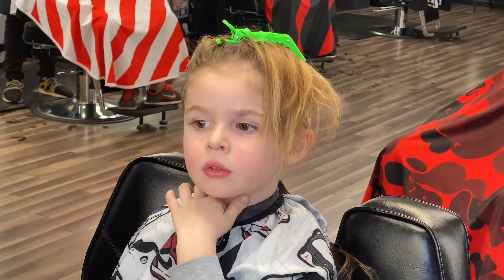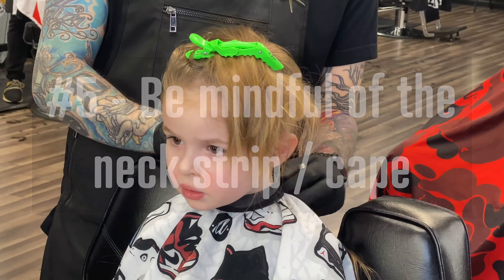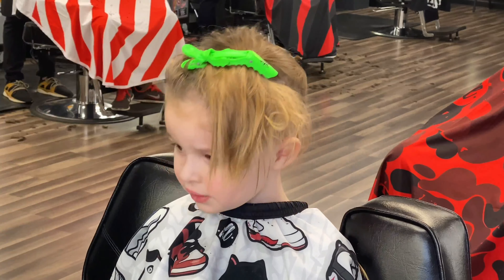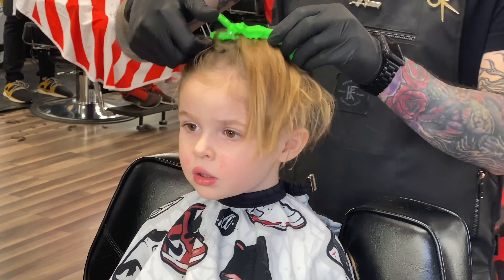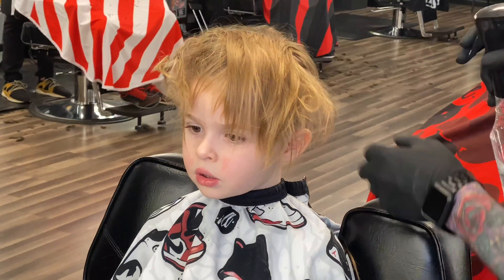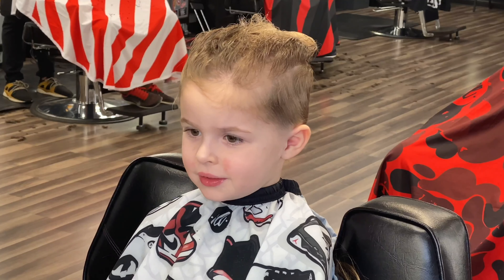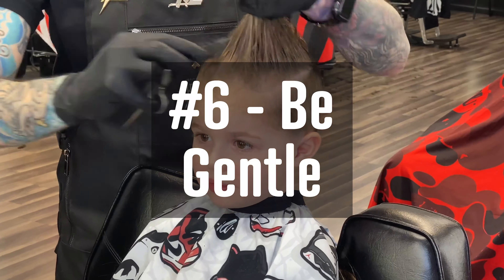My number five tip — you can see my man there struggling with that neck strip — is be mindful of the neck strip and the cape. Hair getting down into that cape can really bother your client, especially a kid. Little kids' necks are really small, so when you put the neck strip and cape on, it can crinkle up and cause itching. I could tell he was really itching, so I let him know I'd pop off the neck strip, clean his neck up, and make sure he wasn't itching anymore. For the rest of the cut I just put the cape on without a neck strip to eliminate any more itching.